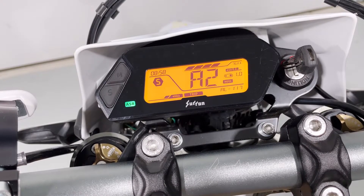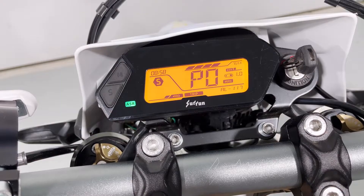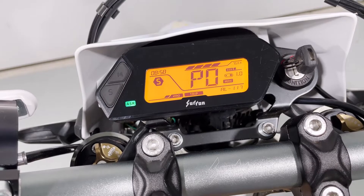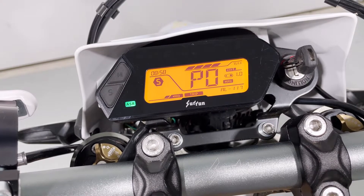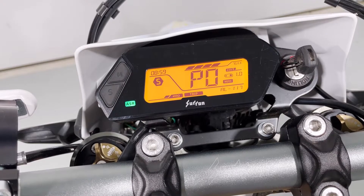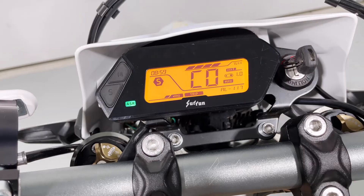Press the left button again to bring it to P — this is going to be the brake override. It's turned off at zero; turn it on with one. This is basically what cuts the motor when you use the brakes. Most people probably won't want this, but if you're new to it, want to be a little safer, or are trying to get somebody trained on the bike who hasn't ridden before, it's a nice safety feature so that engine power is cut when the brakes are hit.